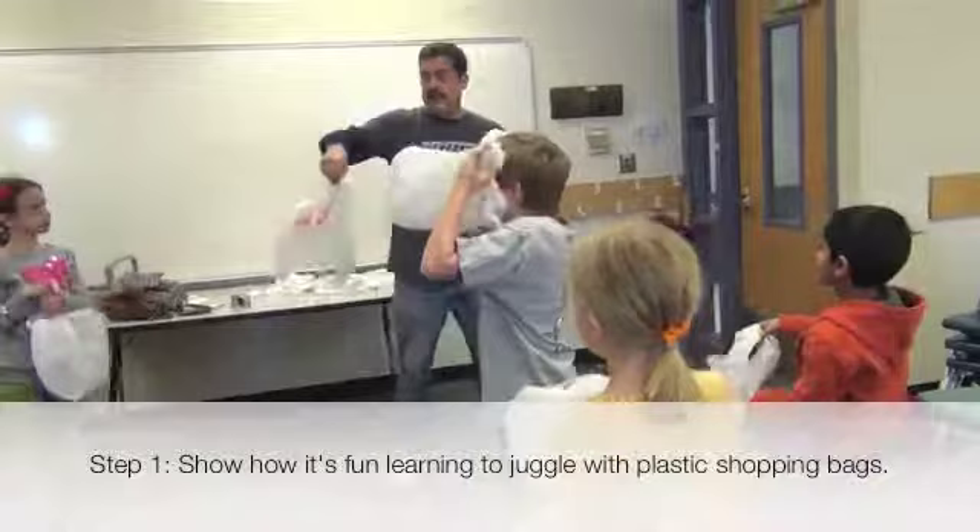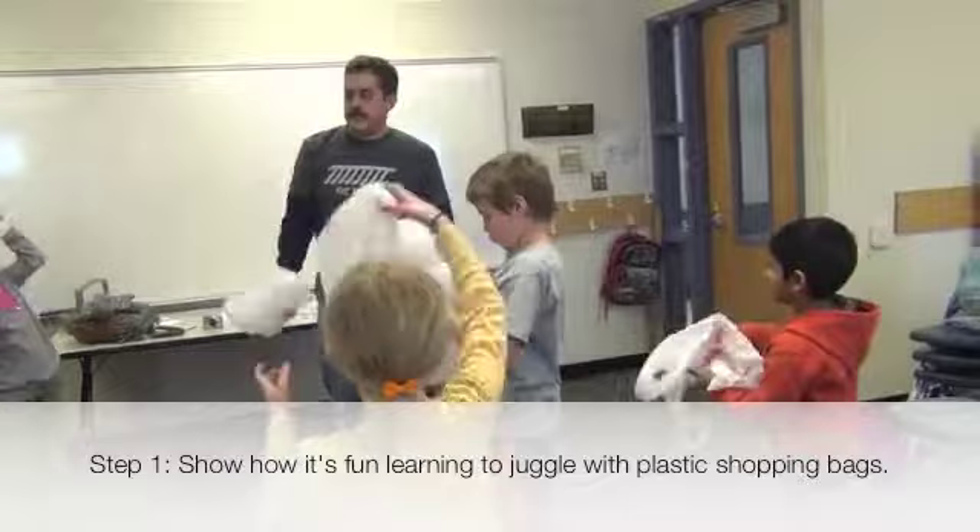What's cool about these is they fall really slow. You can throw them up in the air. Toss it up with one hand and then catch it with the other one. Toss and try to do the softest catch as possible.